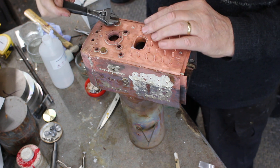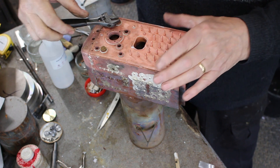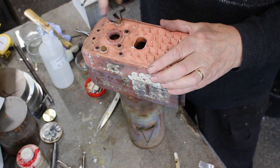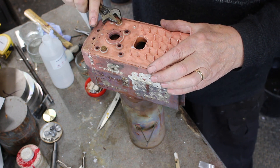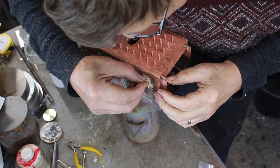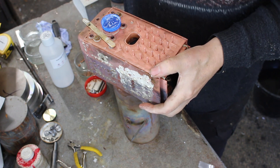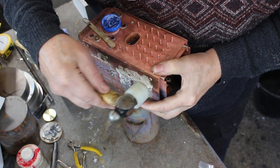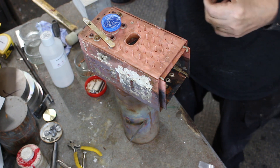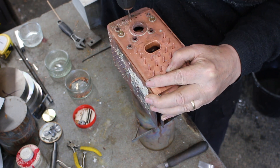Just fitting the plugs that I'll screw onto the longitudinal stairs. I've fitted a rivet to each bottom corner to keep the back plate in place. Finally, I drilled for the 7BA screws.